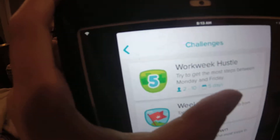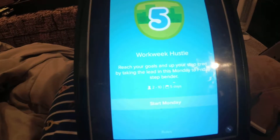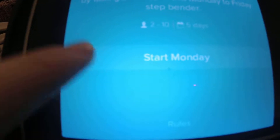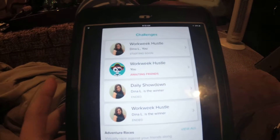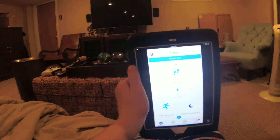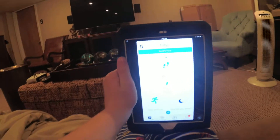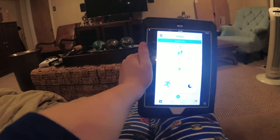I'm going to send this one to my friend — Start Monday — okay, so it's starting on Monday. And that's how you send a challenge to your friend on the Fitbit app.